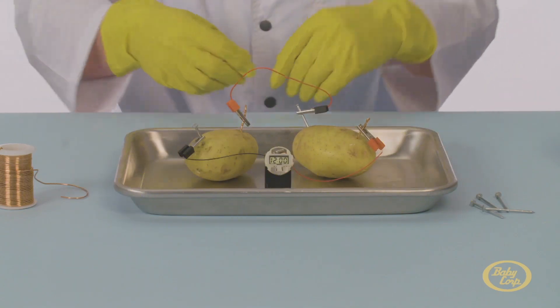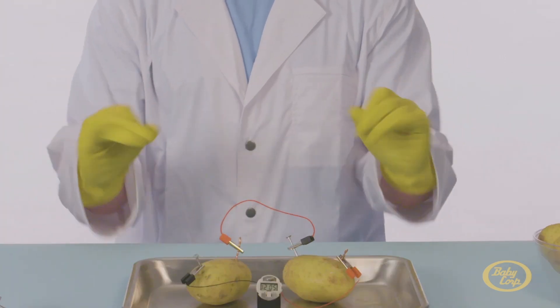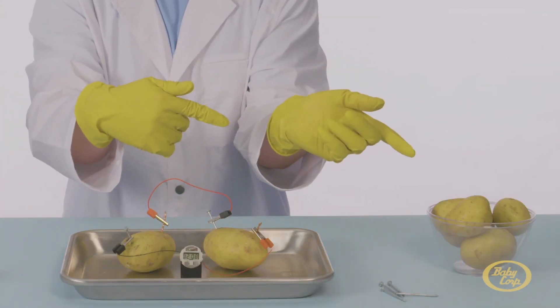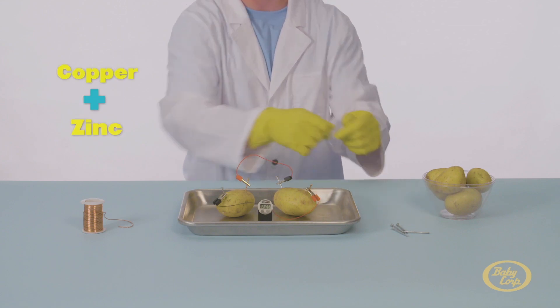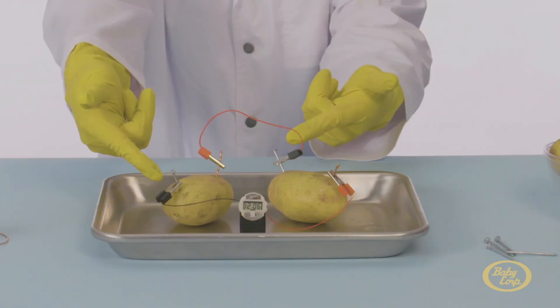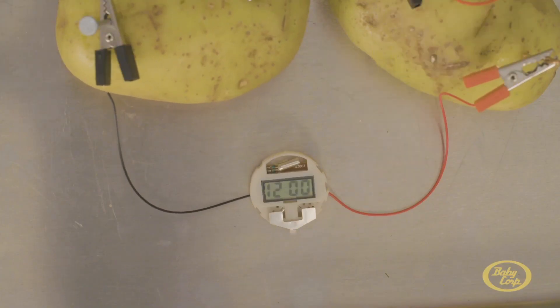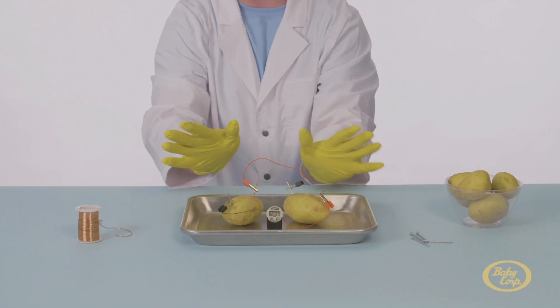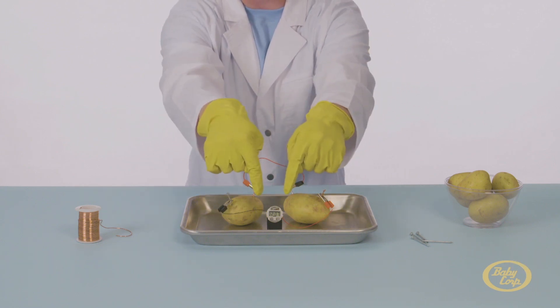And presto! So, you may be wondering, why a potato? Great question! A potato is actually a type of battery. When we add copper and zinc — which is a mineral in the nails we used — everything works together to make something amazing. Energy! The wire then creates a big circle, or circuit, that transfers the energy through the clock.